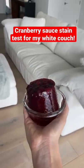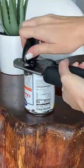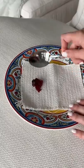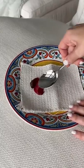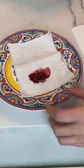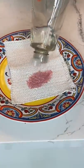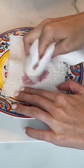Today I'm going to see if cranberry sauce will stain our stain-proof white couch. With Thanksgiving coming up, I heard cranberry sauce can leave a huge stain, so let's see what happens. I got my couch fabric sample and smeared cranberry sauce right on it. After I got off the excess, I was left with this huge red stain. I let it sit for a bit and then started off with soap and water.